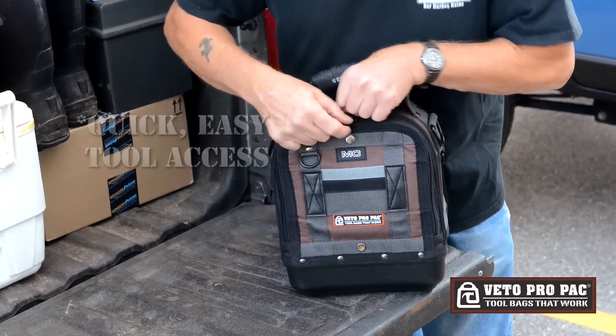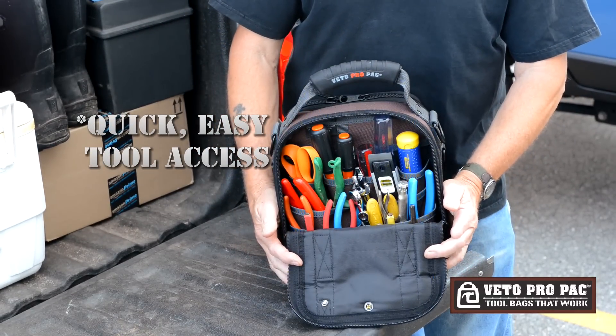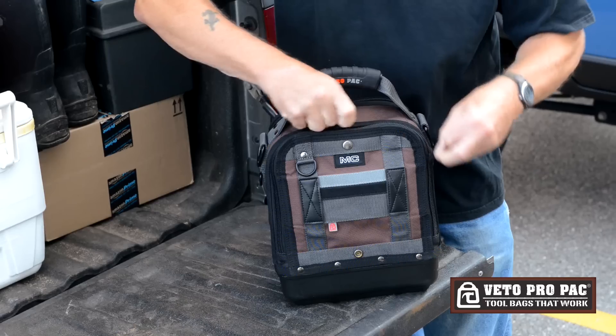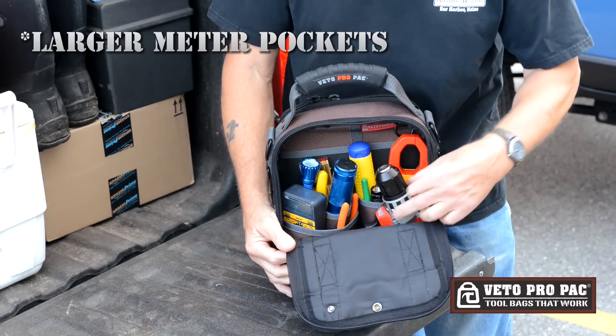On the front side, we have all the vertical tool pockets for all your hand tools, just like on all our other bags. And on the back side, you keep all your meters, testers, cordless drills, and so forth.